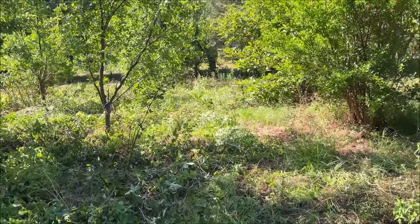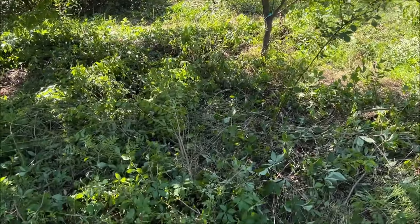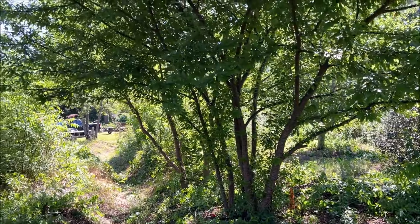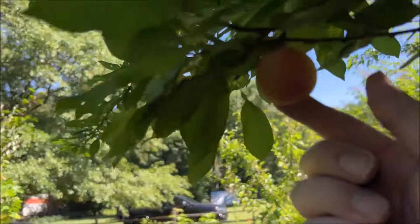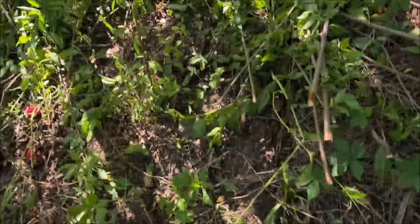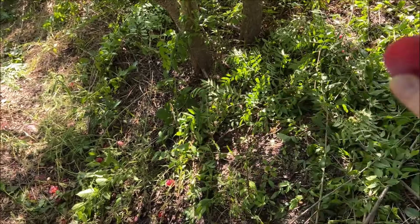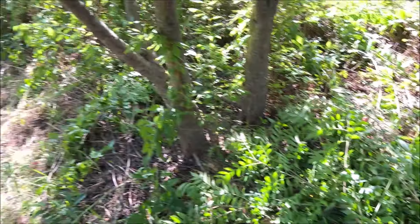Let me step up here and show you some of the chop and drop we did. In the meadowed areas we are literally just chopping and dropping — chopping and dropping trees, shrubs, and weeds. Here is a pair of Chickasaw plums that are still fruiting and dropping fruit. I mean, they're dropping juicy fruit all over the place. No pest damage on these — they're so loaded down they can't even hold all the fruit.